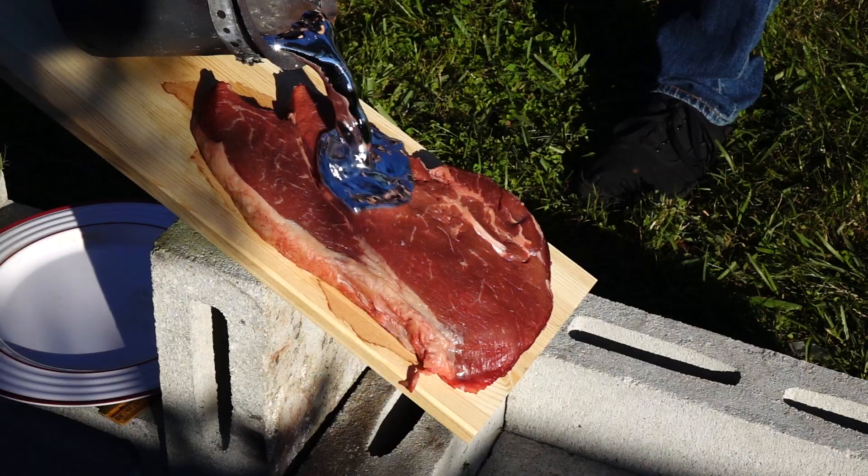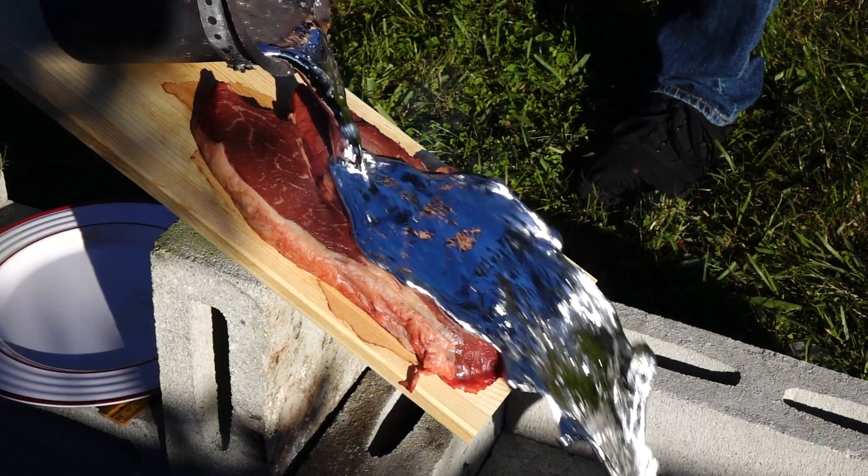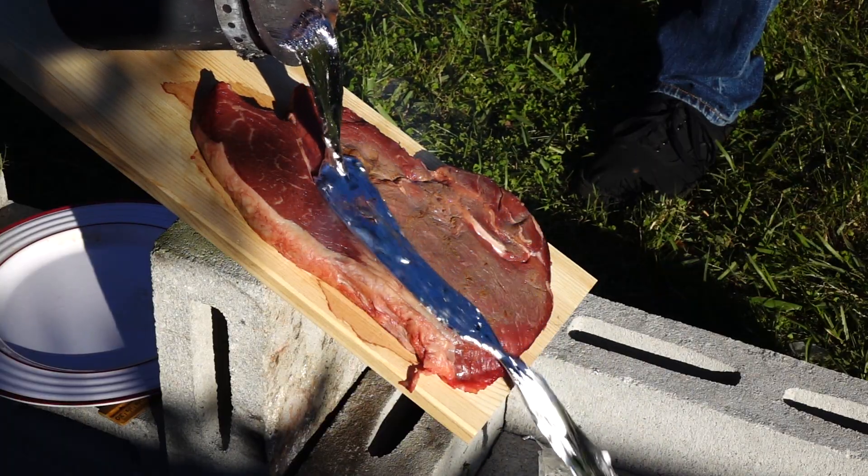That looks really crazy. The molten aluminum just slid right off the steak like it wasn't even there. The outside looks fine, barely even brown, but let's take a look on the inside and see if there's any damage there.